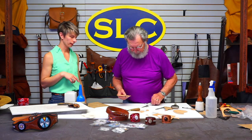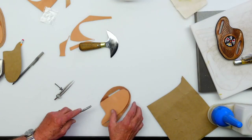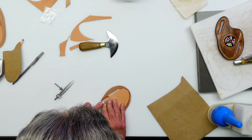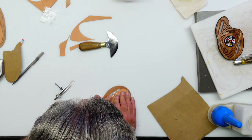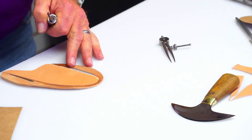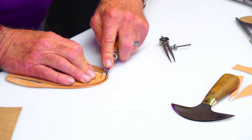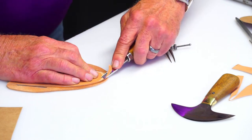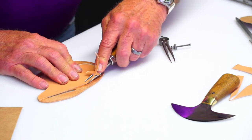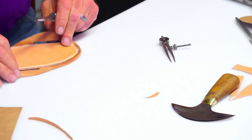Before going to the machine, I want to use a French edger and skive down the outside edge of the liner so we don't have a lump there. I'm not making the piece smaller — just taking that corner off, making a nice little wedge so it transitions nicely. That one's ready and I'll do the same to the other.